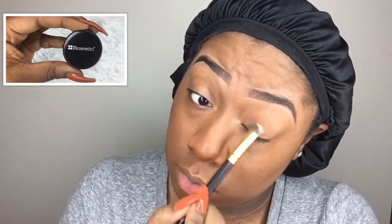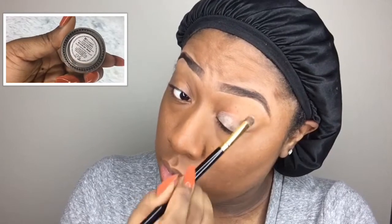Going into this BH Cosmetics eyeshadow primer — it's kind of like the Paintpot from MAC, but this is actually a primer. I'm going to apply this before I apply my eyeshadow so it helps it stick and stay longer.